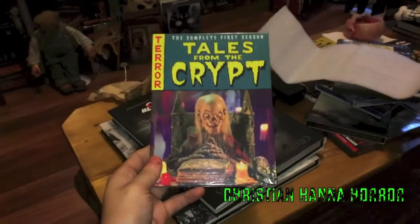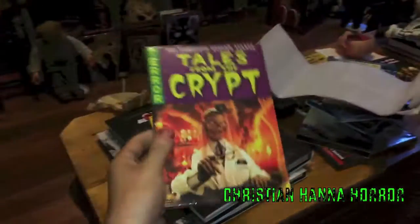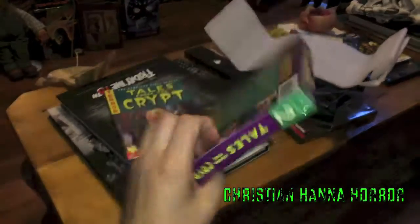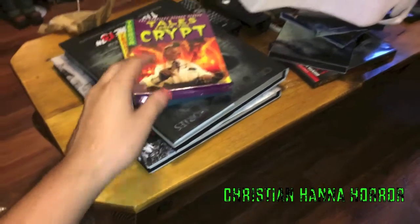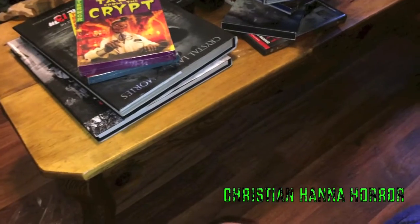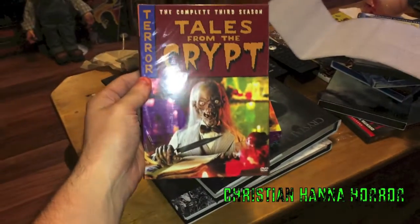Season one — which I've watched. Season two — which I've watched. And that's all I've watched. I already had season one and two, which I've given to a buddy of mine. And now we will continue looking through the rest of these. Season three, which has great cover art.